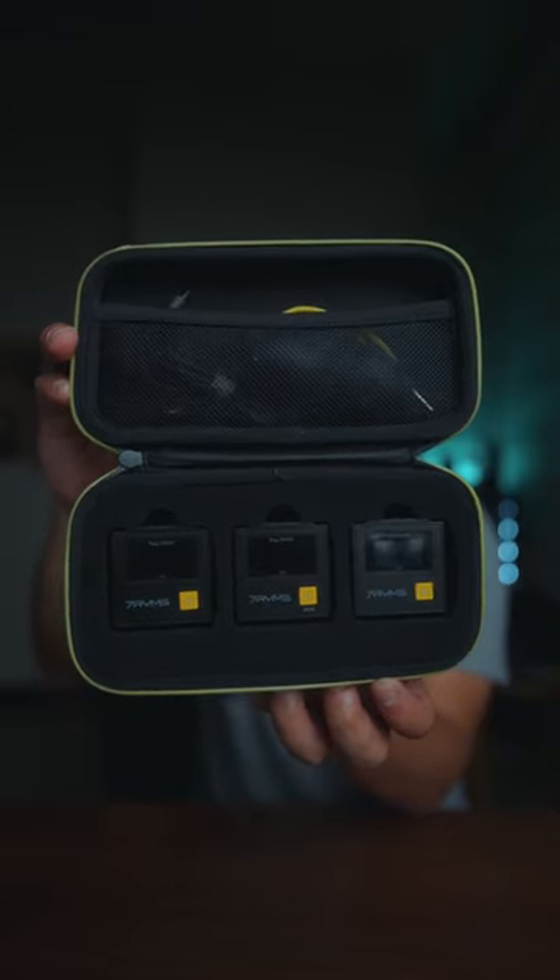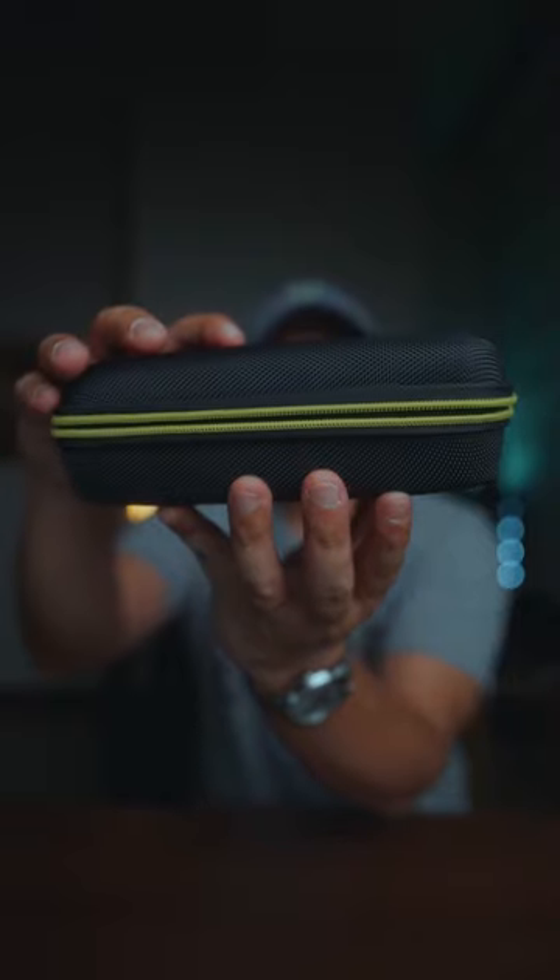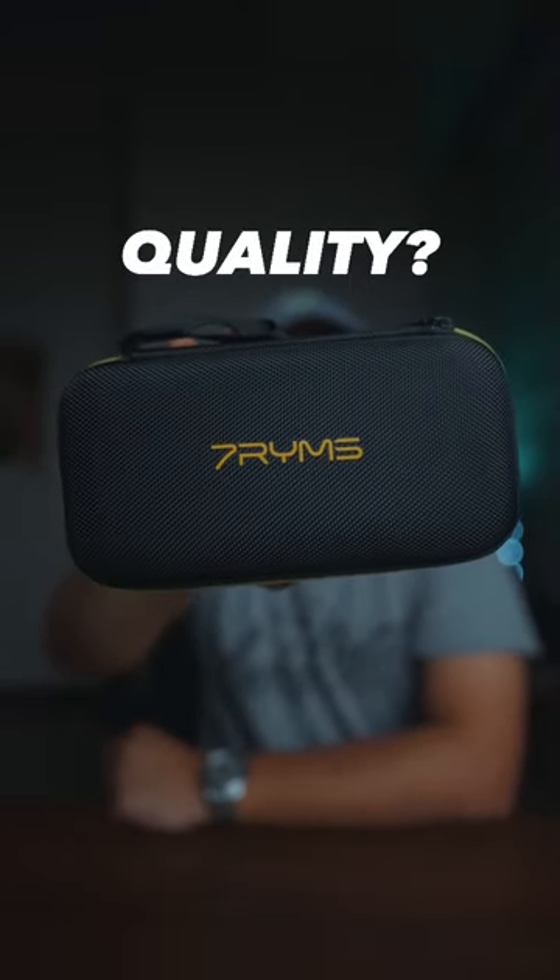Like I said, it has everything you need as a content creator. But most importantly, how is the sound quality? Well, you're actually hearing it right now already. So let me know in the comment section if I'm sounding decent or what.